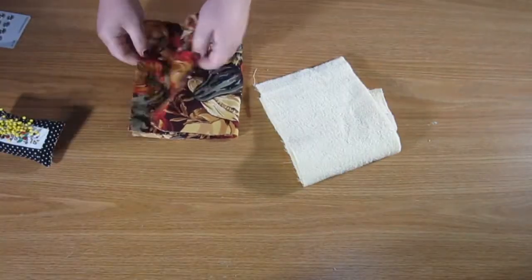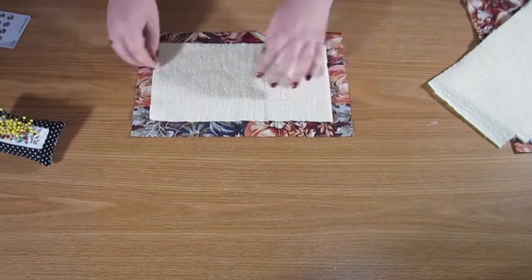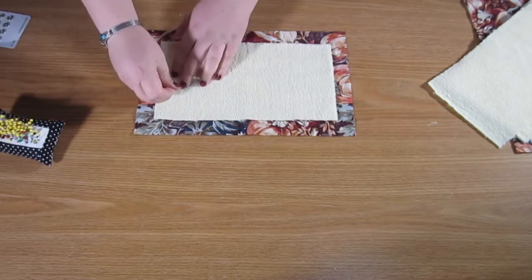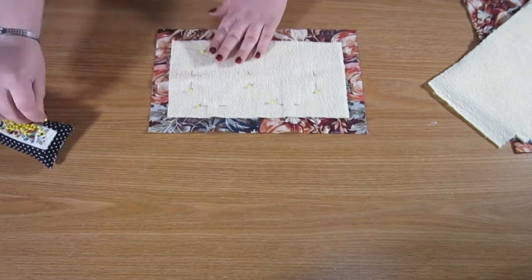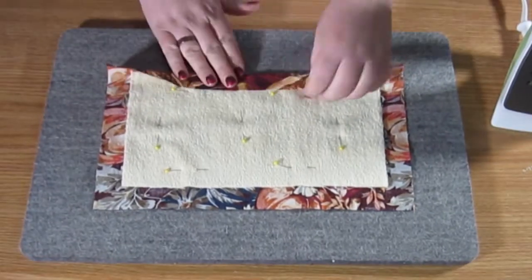First, let's open up our kit and work with our pieces of cotton. Take out one of the terry cloth pieces and pin it down in the center of the back side of one of those pieces of cotton.